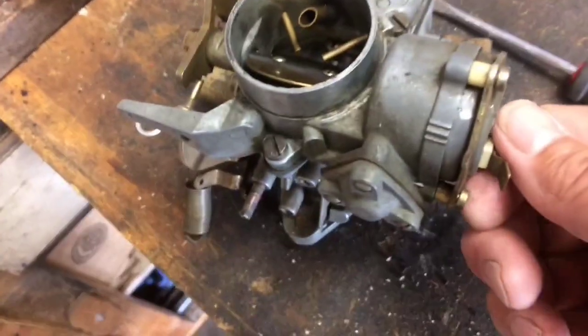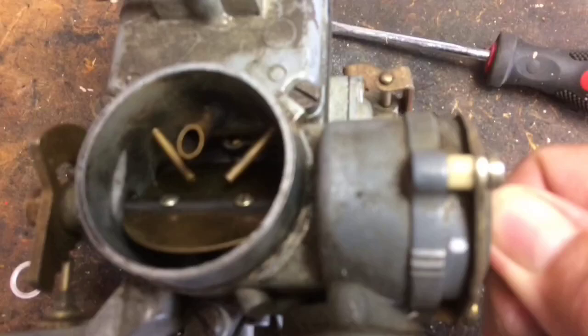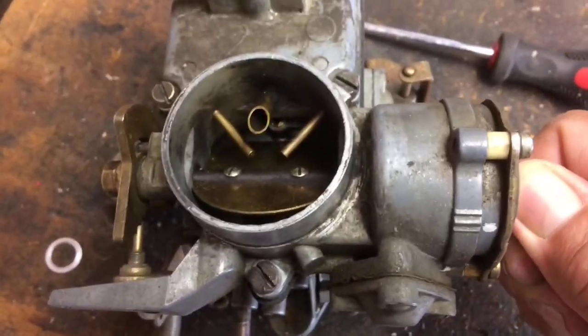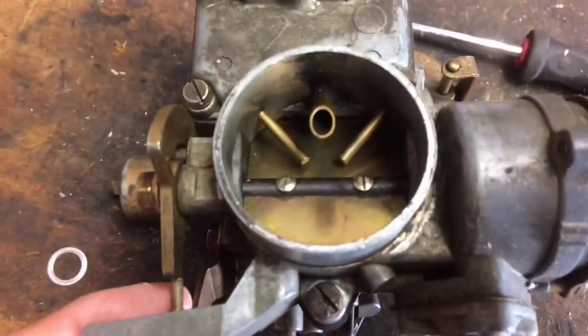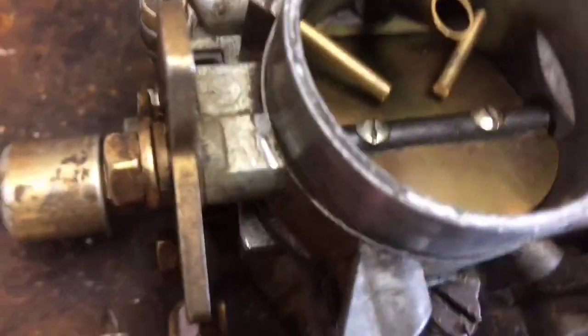that will allow the automatic choke and the rheostat in there to spin, and you'll see this white index marker spinning. As it spins down — yeah, it did catch that. So if I hold that, as it spins down — okay, there we go.